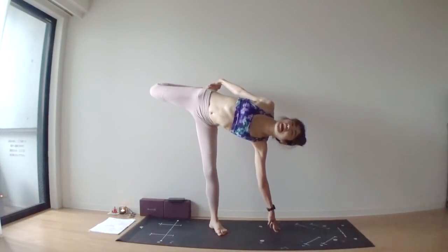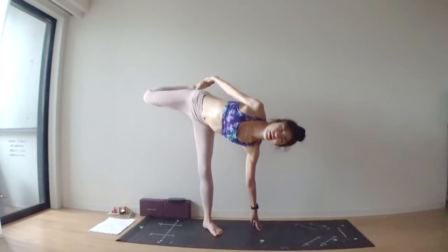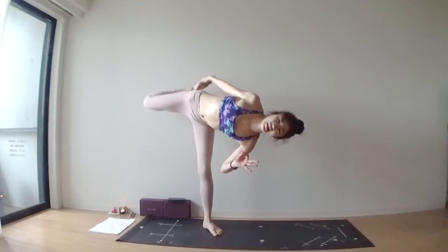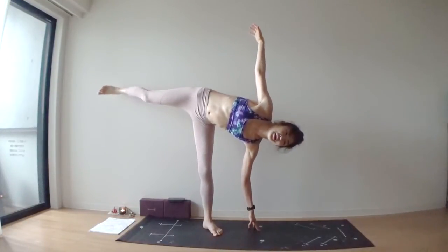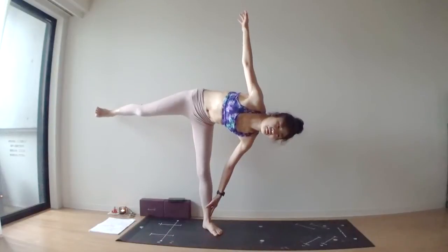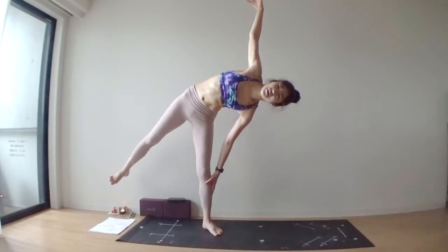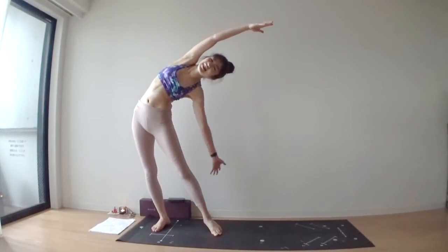Turn your chest up — chapasana. See if you can lift your left hand off of your mat. Let's go back where we were. Release your right foot. Ardha chandrasana — left hand touches your left ankle. Slowly, slowly lift yourself up. Right foot down, left arm up.